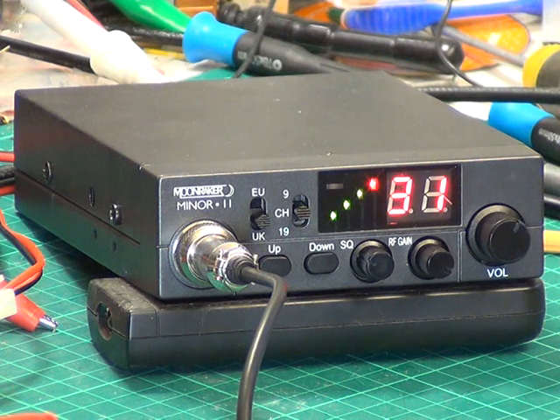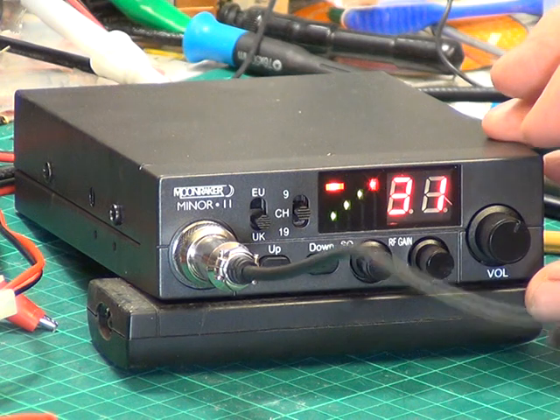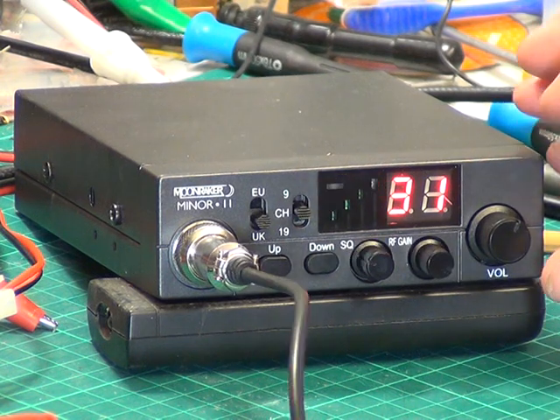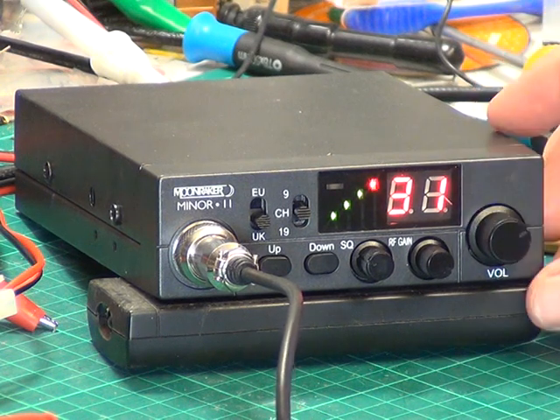Roger that. TX audio is not great. I'll talk a bit closer. One of these was an Electrex condenser mic. It's not quiet — it sounds rubbish.